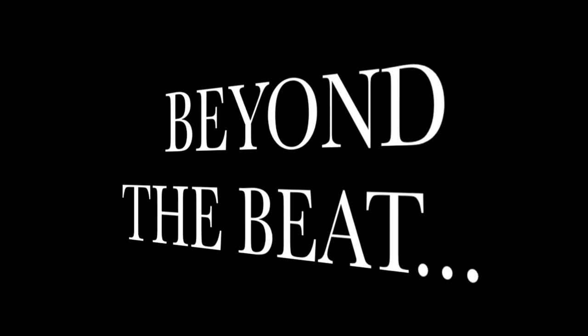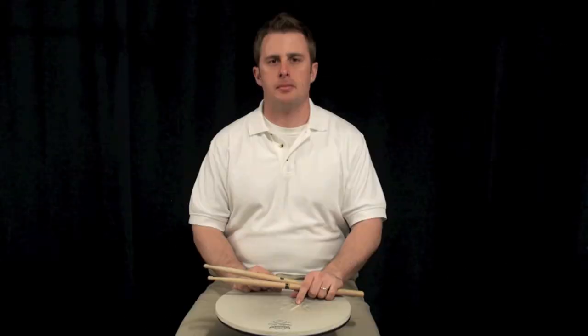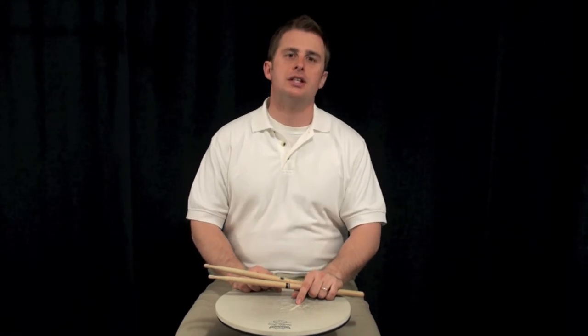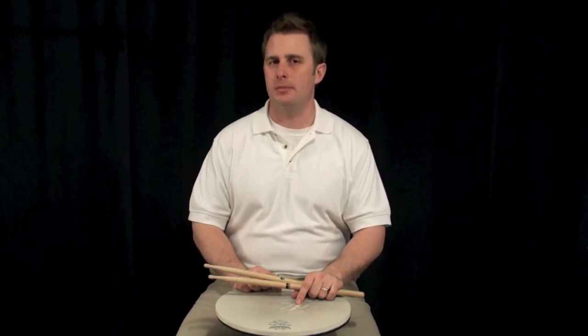This is Clayton Skinner. Welcome to another episode of Beyond the Beat. In this episode, I'm going to teach you how to do a flam cue.